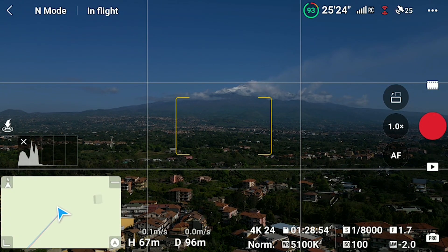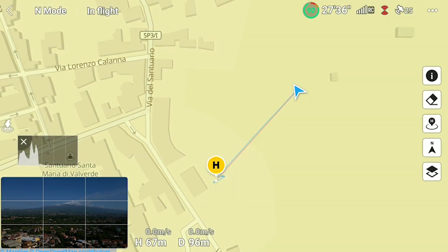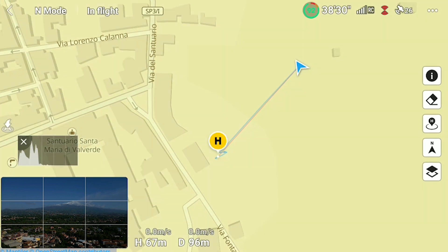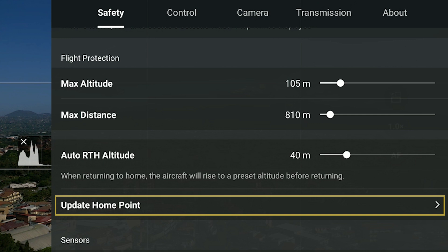It is always possible to check the position of the home point on the map. It will be shown by a yellow circle around an edge, while the position of the remote controller is shown with a blue dot and the aircraft by a triangular shape. It is possible to modify the position of the home point at any time in the Safety tab of the settings, by selecting the option Update Home Point.